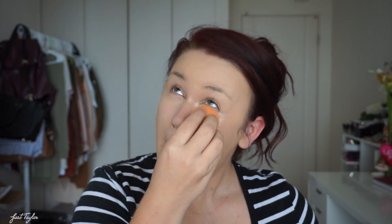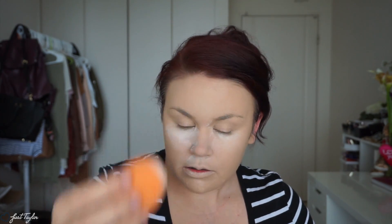I'm going to highlight under my eyes using the NYX HD concealer in Porcelain. Then I'm going to set my concealer using the Derma Blend transition powder. It literally won't cover up — I put like a ton of concealer on it and it's still producing oil, so I'm just gonna set it all with powder and hope that stops the oil. I'm going to set the rest of my face using this Rimmel translucent powder.